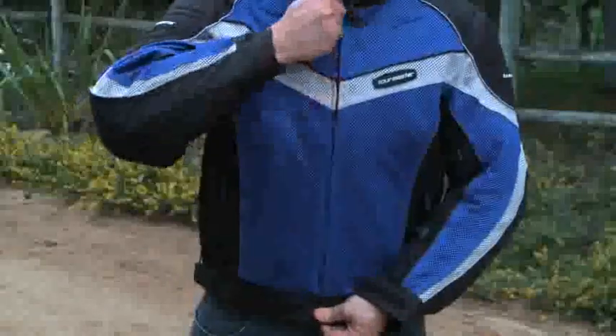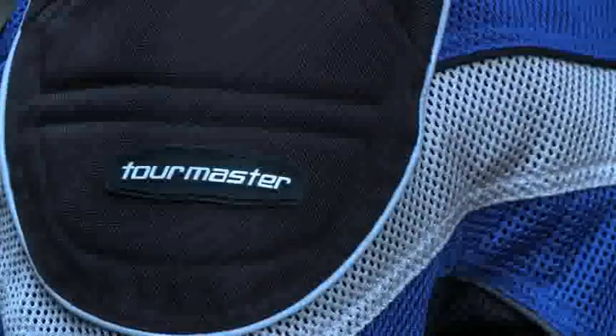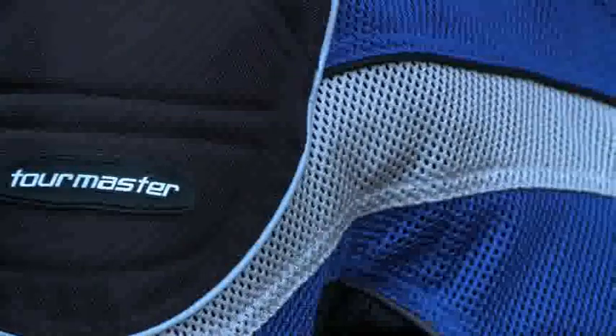The Aquatherm two-stage liner system: another focused innovation from Tourmaster and CoreTech to make your ride better, so you ride longer.